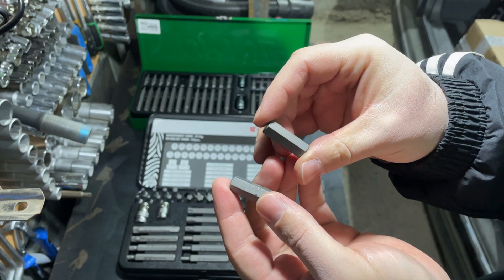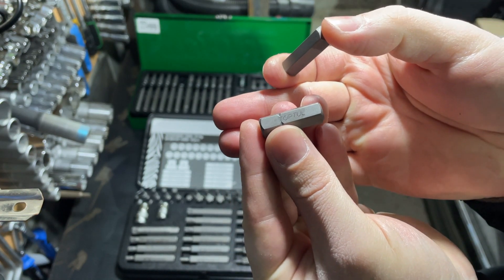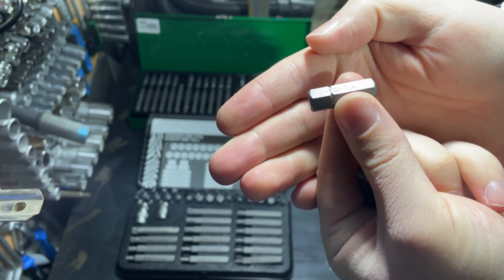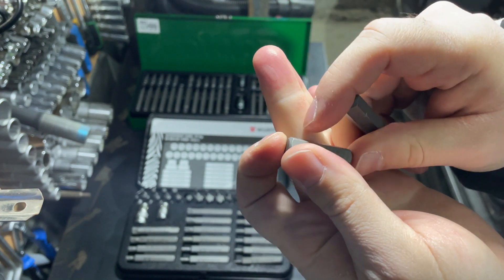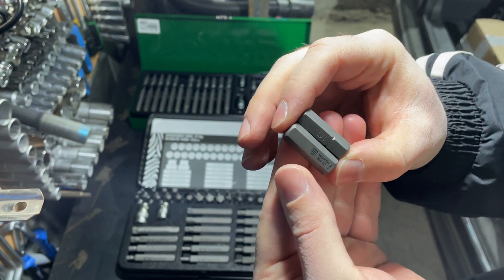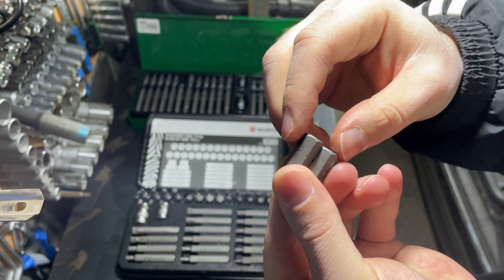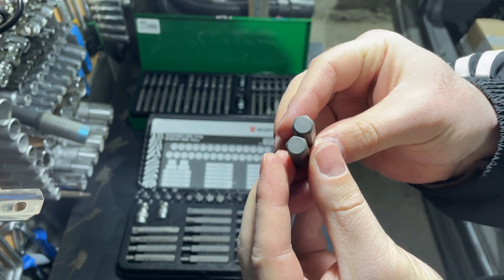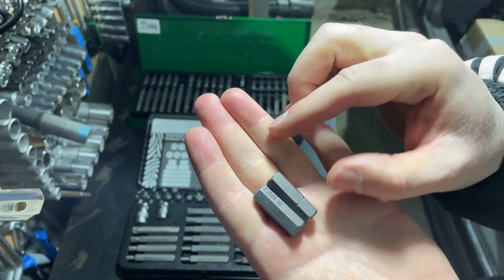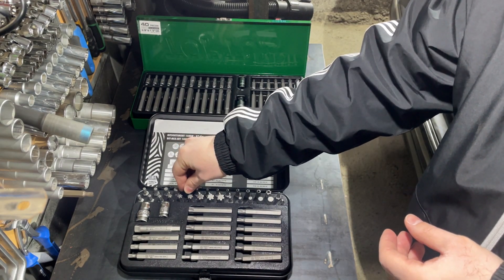Let's grab the most common profile — hex or Allen — and compare them. Both Toptul and Wera pieces have the same weight and look almost identical, but there are some differences. Toptul has the engraved Toptul logo on every piece but no part numbers. Wera has laser-etched letters with the part number on every piece, which I like more, because a part number means it's made for Wera and not generic stuff. Also, Toptul has some cuts on the bottom side which Wera doesn't offer.